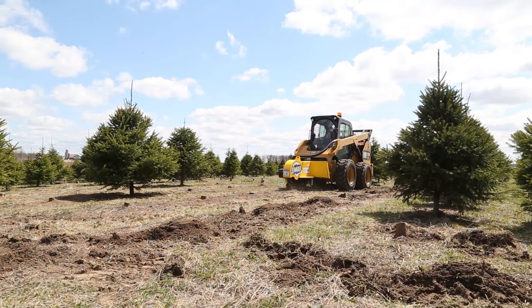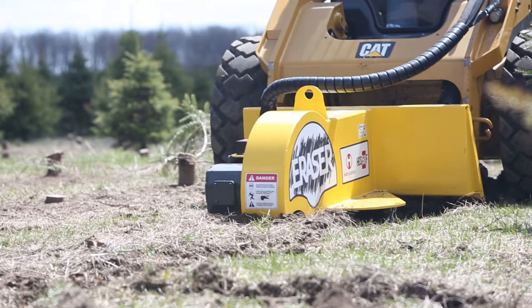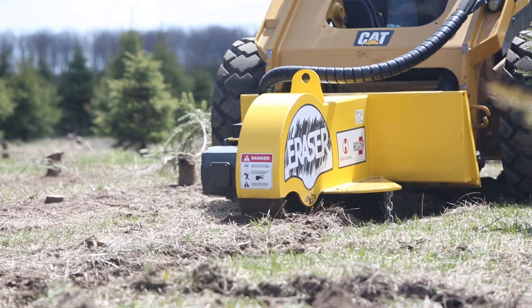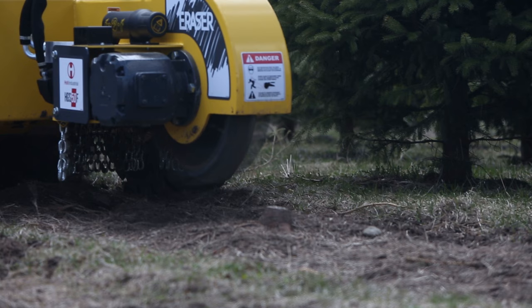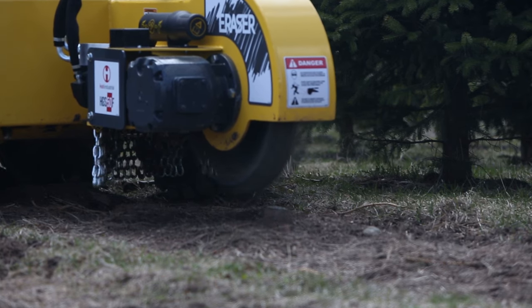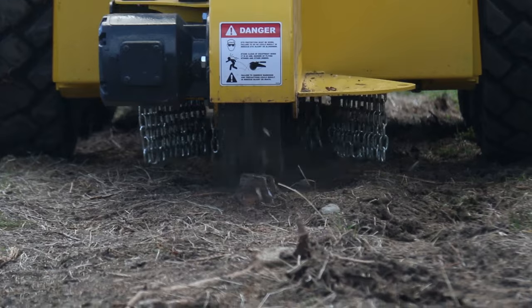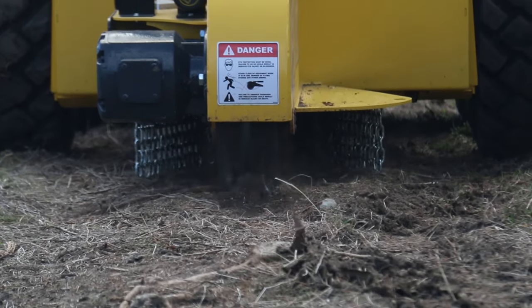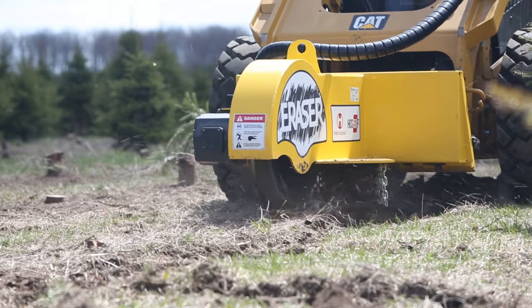When grinding stumps, buried hazards are always lurking, such as gravel and stones. The carbide teeth are designed to stand up to this abuse and keep on erasing. The high number of teeth means that each of the Holt Eraser's teeth only need to make a small cut, because the work is shared. More rugged teeth mean they last longer and typically only need two or three replaced at a time.